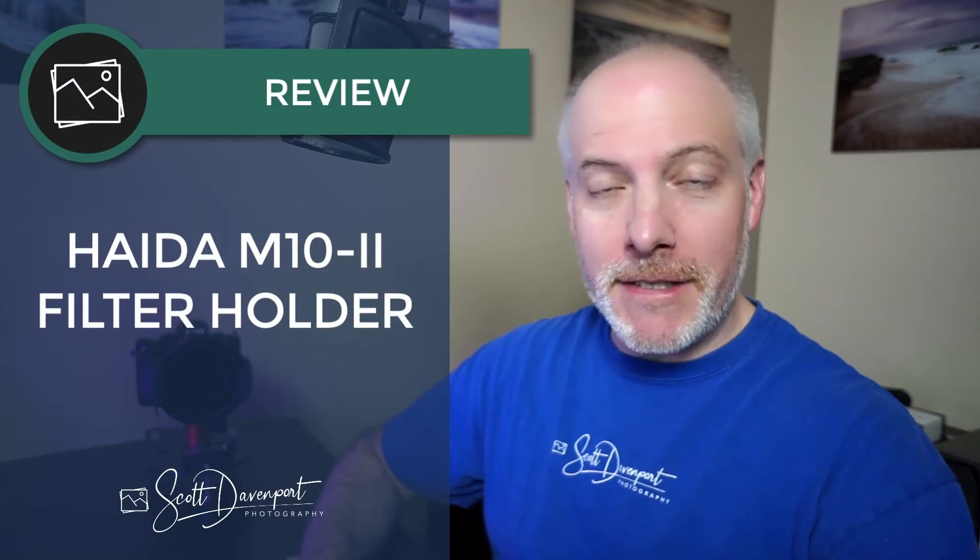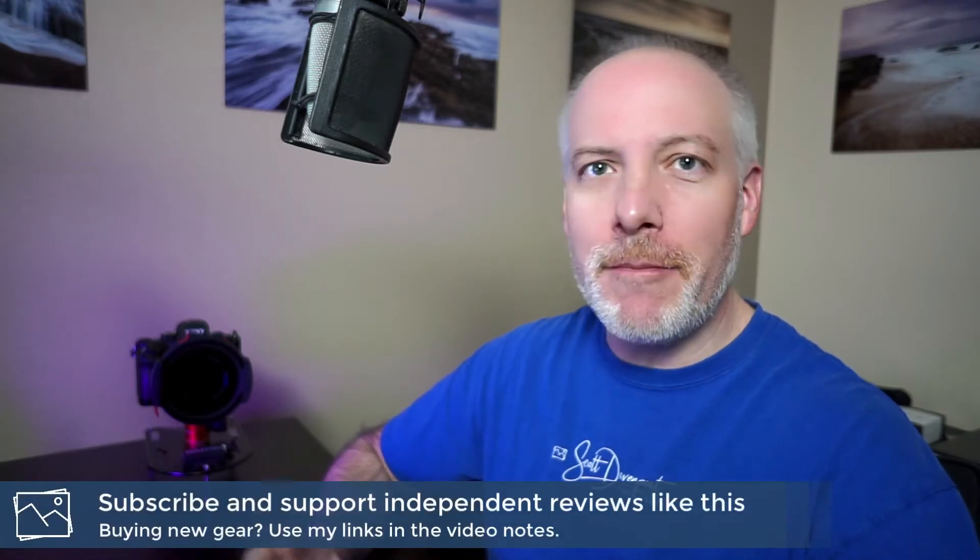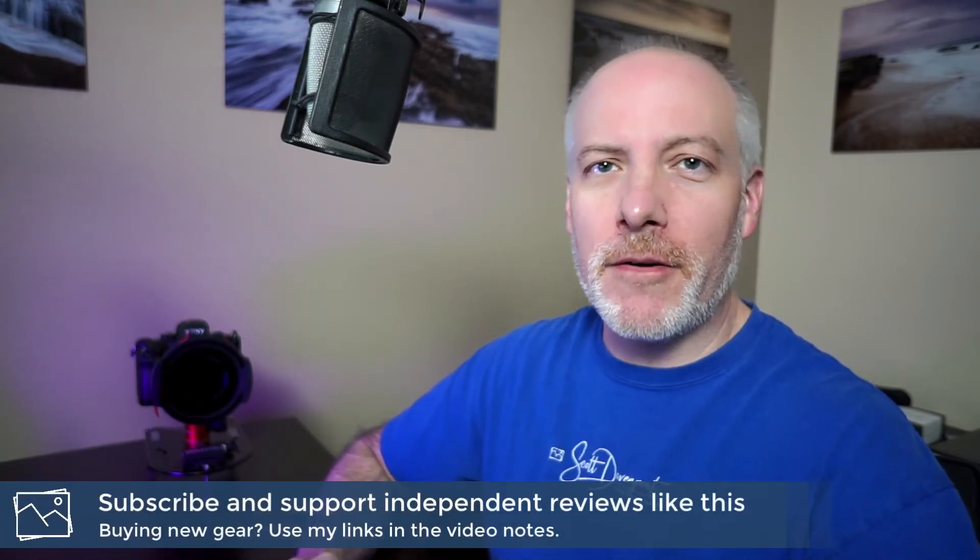Hi gang, Scott here. I've got some news for you about Haida's M10 filter system. There's some updates they've made to the system that I want to share with you because I think they're subtle yet important and very beneficial to those of us that like our filter systems and still want to have a nimble workflow in the field.